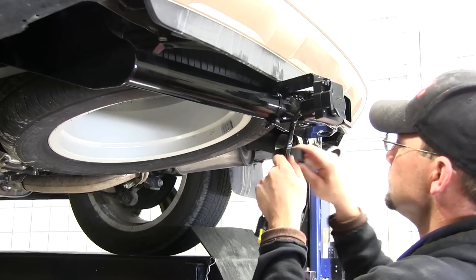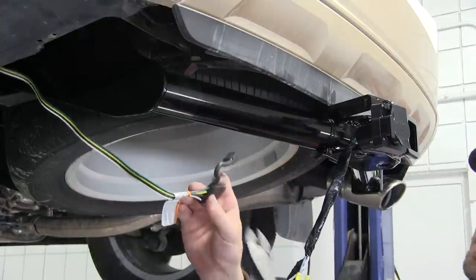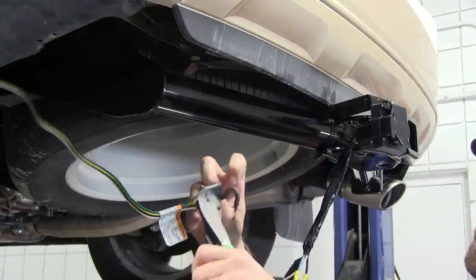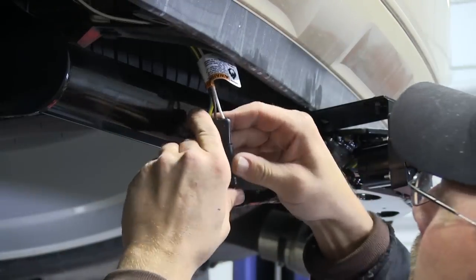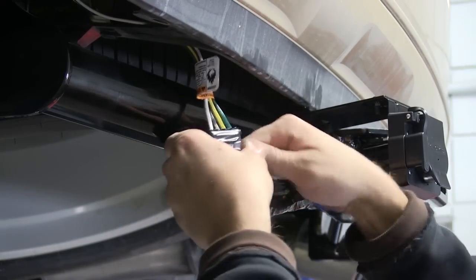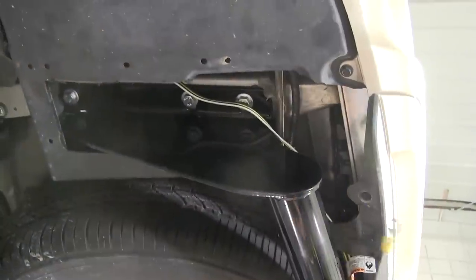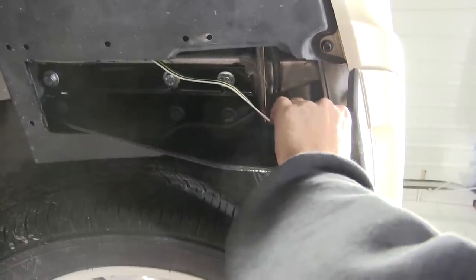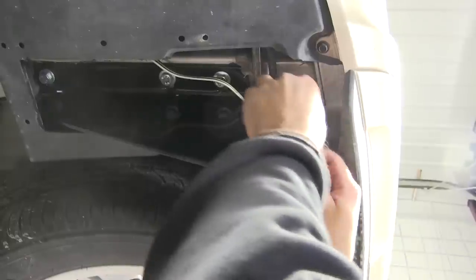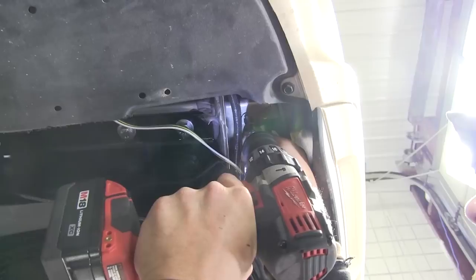The purple wire is for the reverse lights and will not be hooked up in this application. Since we'll be making a connection with our 4-pole we won't need the plug cap, so I'm going to cut that off. With the connection made I'm going to take a little more black tape and wrap up my connection point. Next we're going to go ahead and make our ground connection — it will be the white wire with the ring terminal already attached. We'll route it up under the fascia and go directly to the frame, attaching it with the self-tapping screw that came in the install kit.